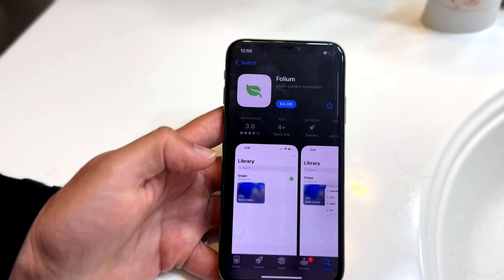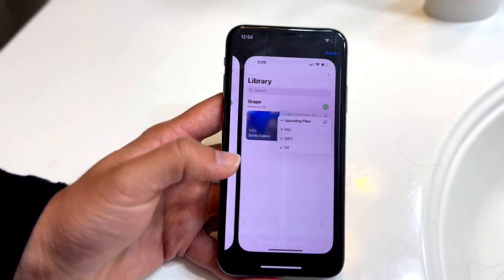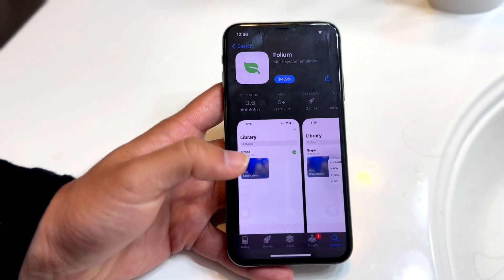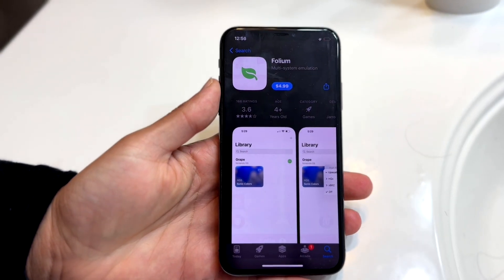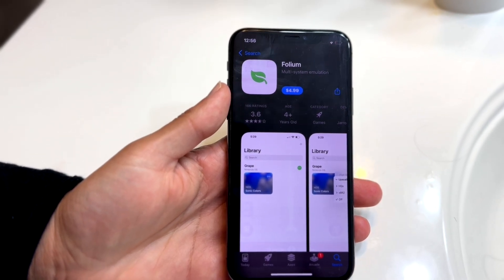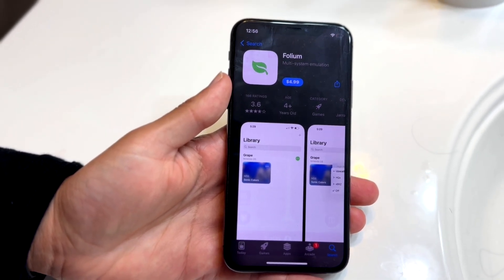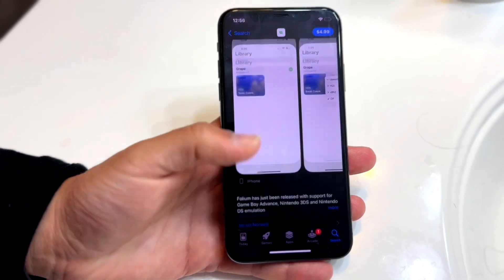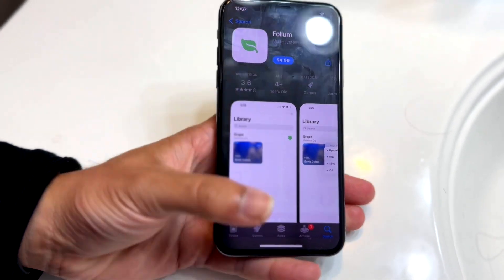Now when you have it installed, all you're going to have to do is go ahead and boot up these particular games and load them in. Once they're on your iPhone, all you're going to have to do is basically load them in as you normally would, and that's really all you're going to have to do. It really is that basic. All the files and tutorials will be down in the description.